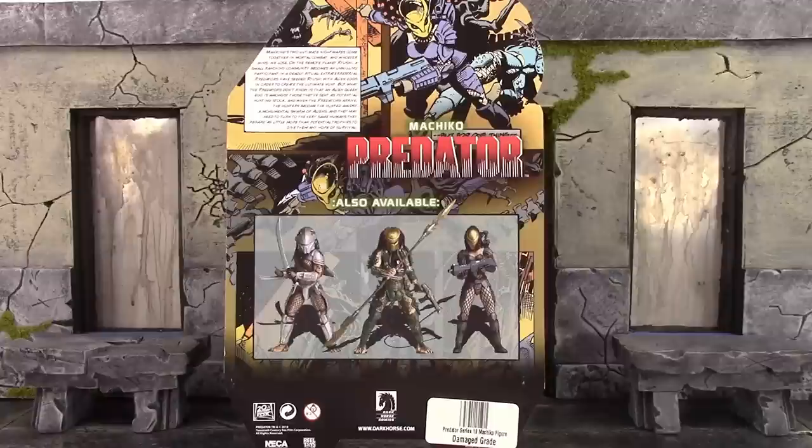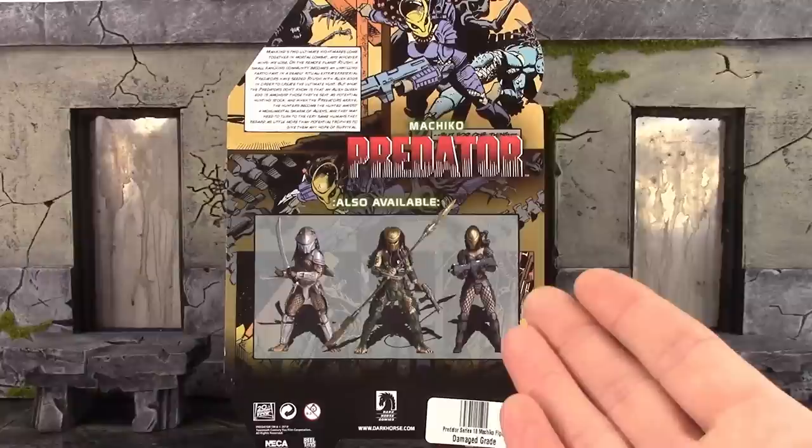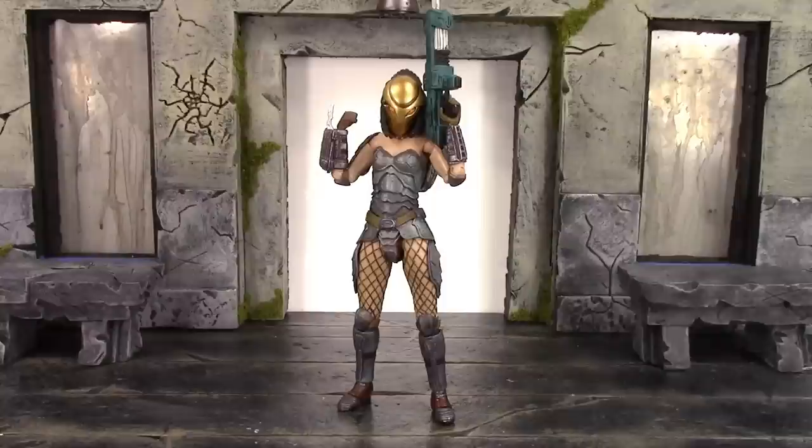Let's get this figure open to take a closer look at this badass human predator. Before we continue with the review, I need to give a big shout out and thank you to Toy News Eye for sending me this figure to review. Make sure to check out Toy News Eye to be up to date with figure news and other action figure related topics. Plus they are having polls going on for your favorite figure reviewer of 2018, your favorite toy company, and so on — be sure to vote on that as well.